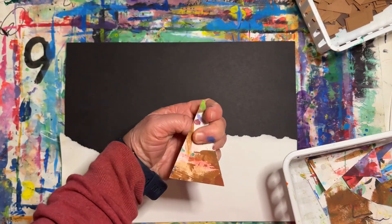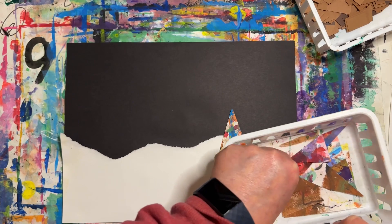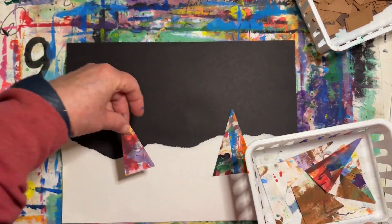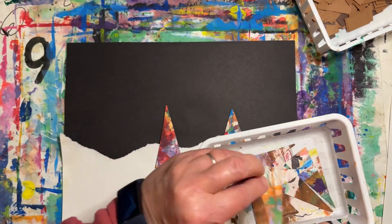Now pick three or four triangles to use as your trees. Pick which side is more colorful — that'll be the front. You'll put glue on the other side.